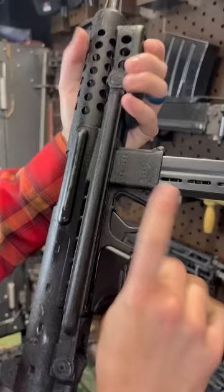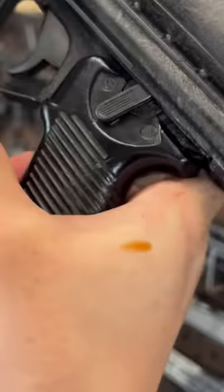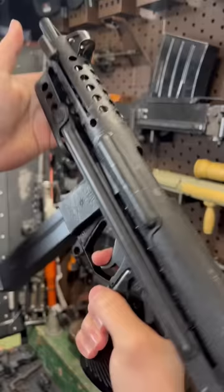This is the Star Z70 or Z70B — that's safe. That's greasy. I believe this is party mode engaged. And then this one over here is R for repetition. Mag release.